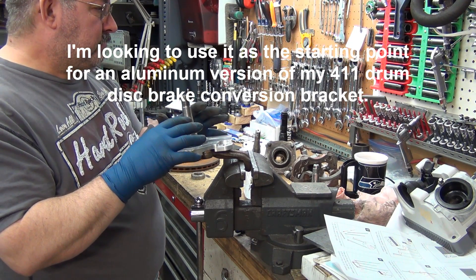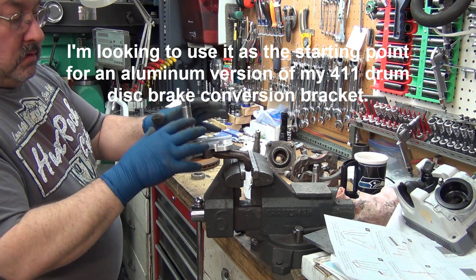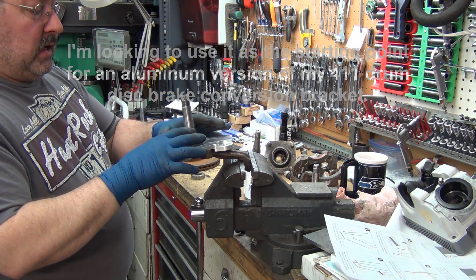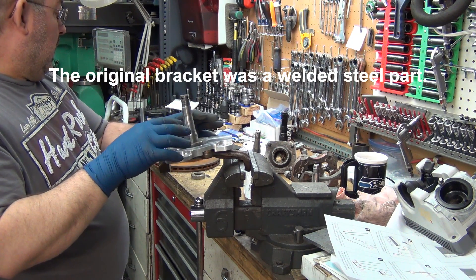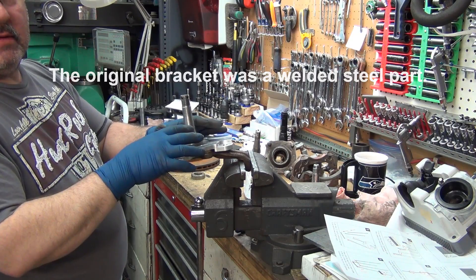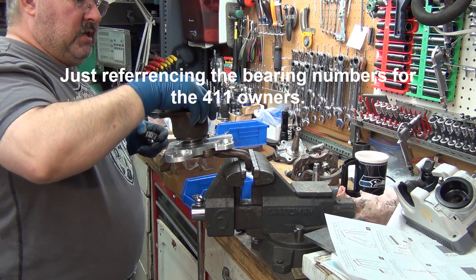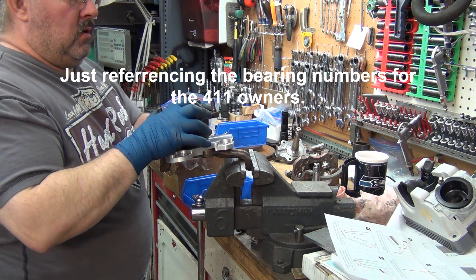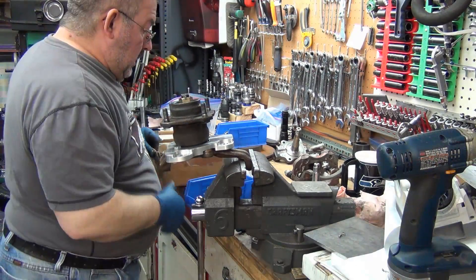The Triple S 411 is the one that came with the roadster engine in it and came with discs. The original kit I came up with was to convert drums to discs, and I need to upgrade that. I want to upgrade it to a 30206, which is listed correctly on all the part sites, and this is a 30304.